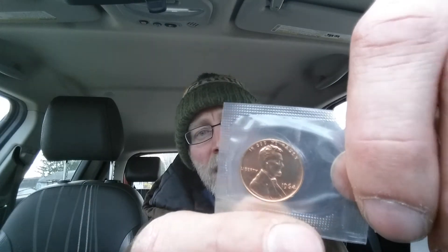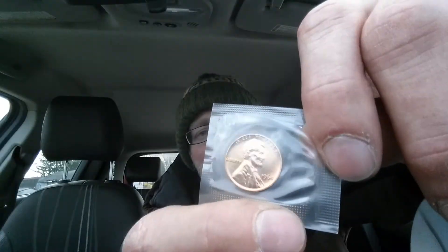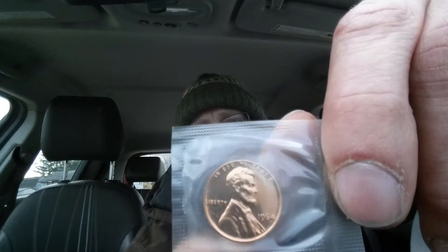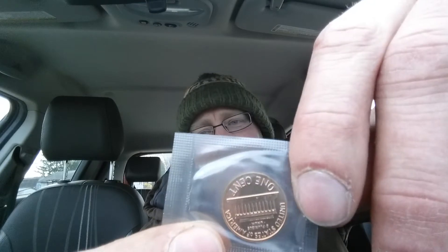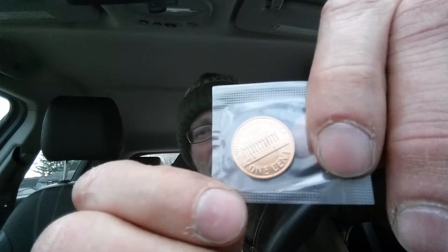The set had all the coins issued that year, and someone cut it apart and sold the coins individually, but they kept each one intact in the cellophane — everything is still sealed. I'm delighted to have this even if I don't have the whole set. I'm happy to have just this one coin because it looks so good.